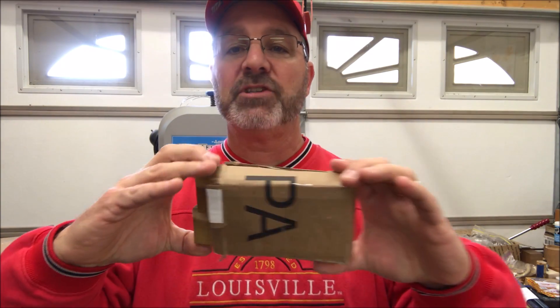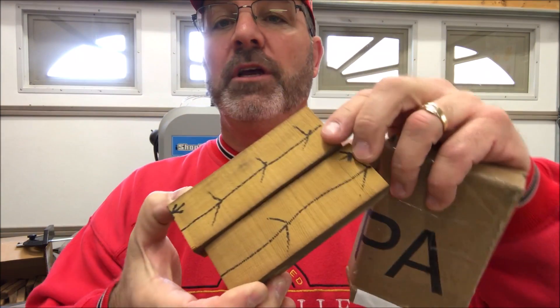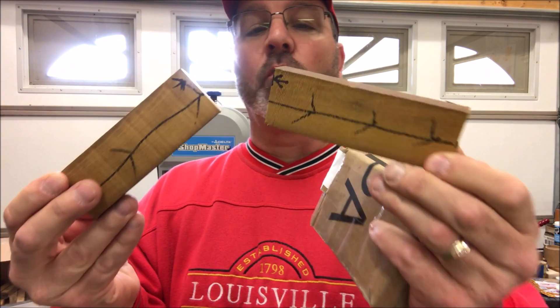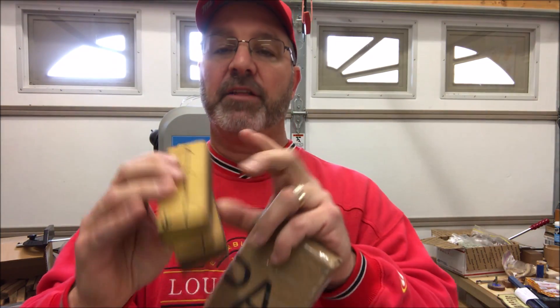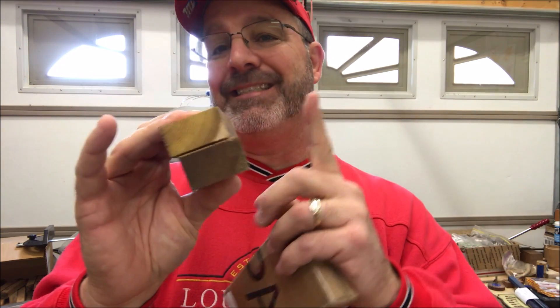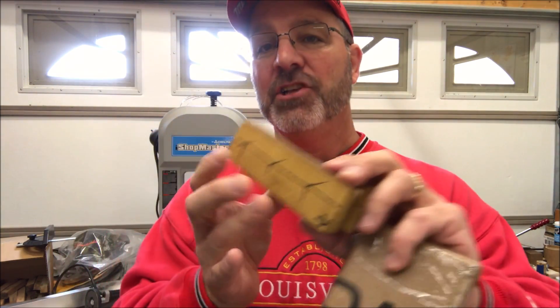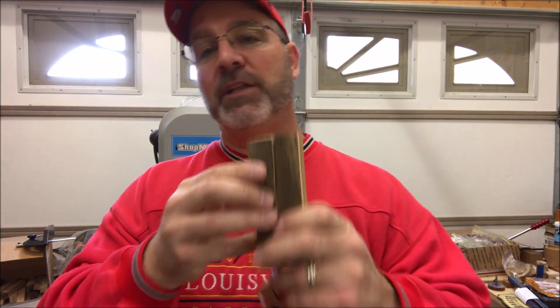Check out this package that Ray Gonzalez sent me. It contains two pieces of Osage orange, or as we like to call it up here in the Midwest, hedge apple. Farmers used to plant this along fence rows as a windbreak, and I don't know if a lot of you guys know this, but the dust from Osage orange will glow under black light. It's pretty cool wood — it's got a nice orange-yellow color to it and it's going to make some gorgeous pens. Ray, thank you so much, brother. I appreciate it.